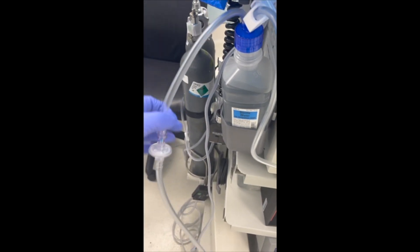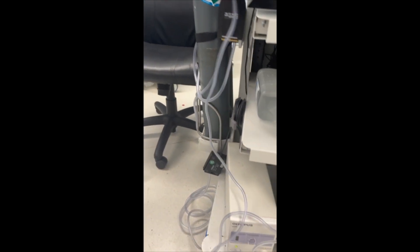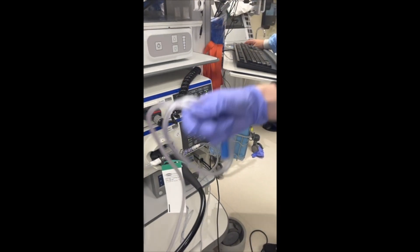The blue tip of the tubing connects to the scope through the irrigation pump. The third piece of tubing with a round end connects to the CO2. Finally, connect the suction tubing.